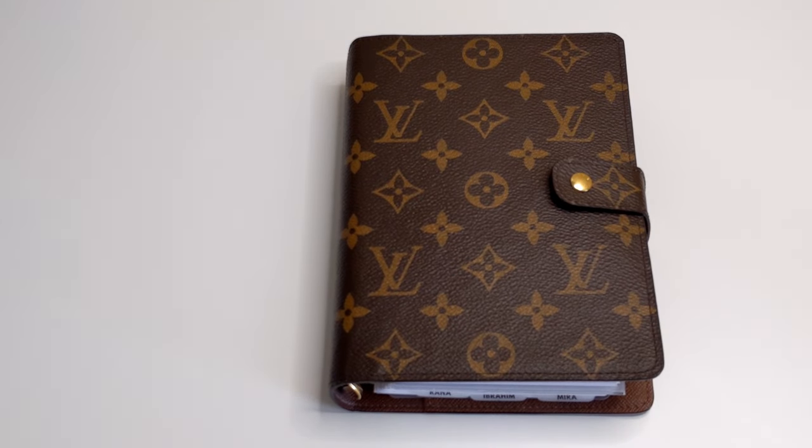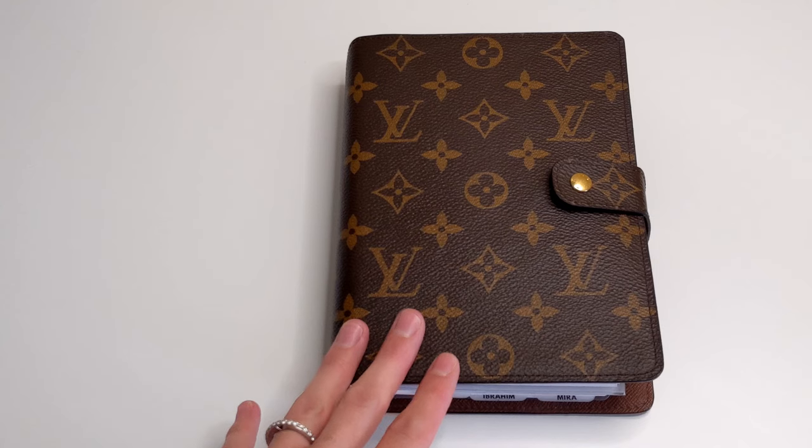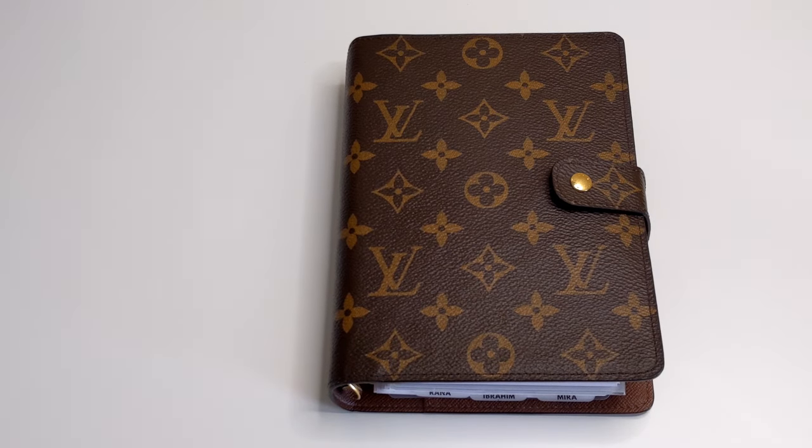Hello everyone! Hope you're all doing well and staying safe. If you are new here, welcome. My name is Rana. Today I wanted to share with you guys how I would go about packing my planner as well as stationery supplies when I travel. If you would like to see how I go about doing that, I hope you would consider sticking around and subscribing.